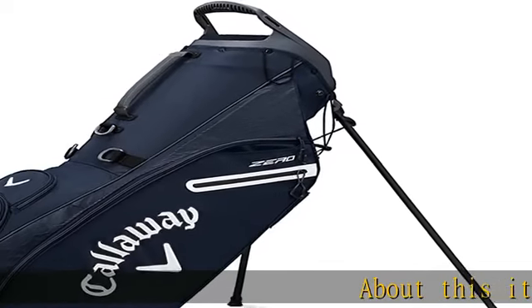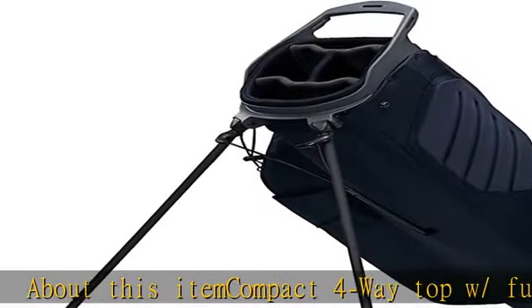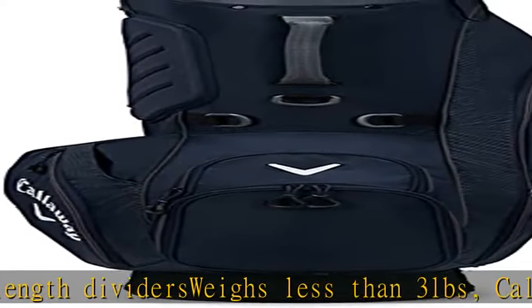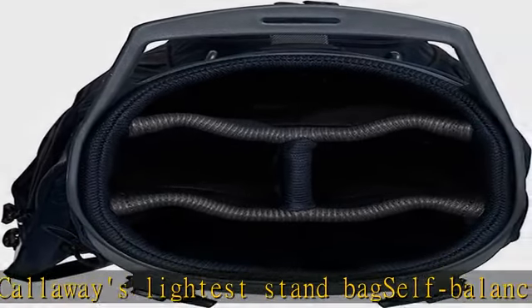About this item: Compact 4-Way Top with Full Length Dividers, weighs less than 3 pounds. Callaway's lightest stand bag. Self-Balancing X-Act Fit Strap System, OptiFit Comfort Hip Pad for outstanding comfort. Strong and lightweight Carbon Fiber Legs. Check the description to get this product today at the best price.